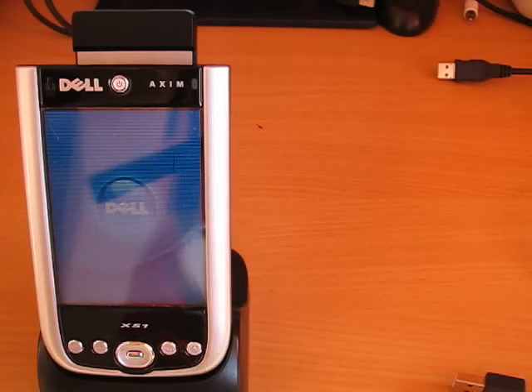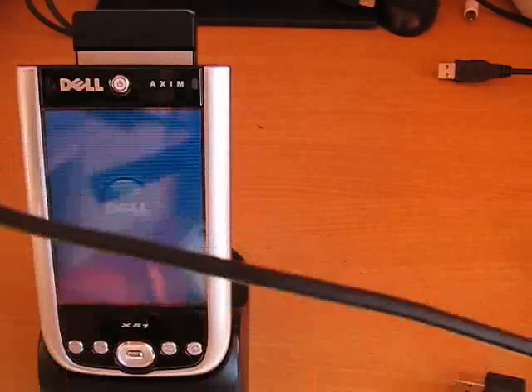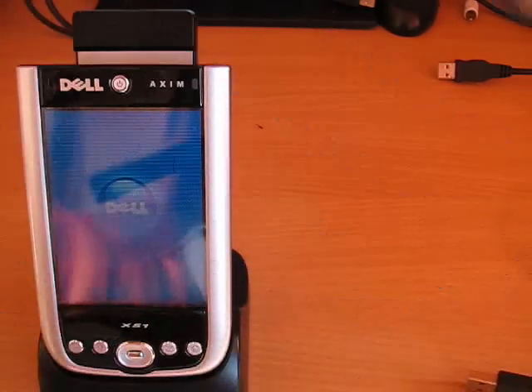This is the cable that we'll use. One end connects to the USB card and the other is a standard USB host connector.